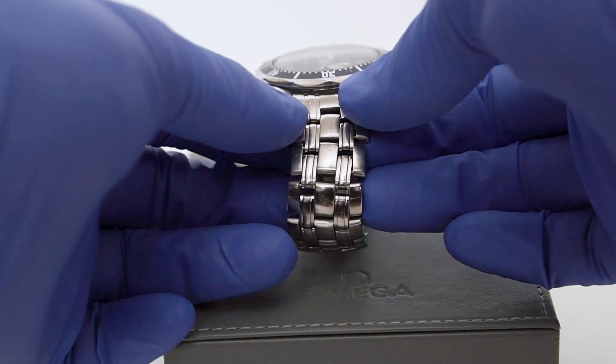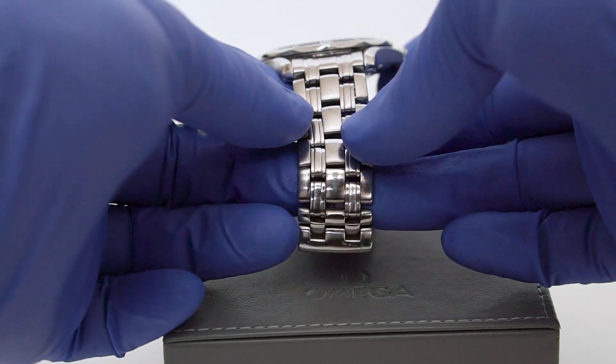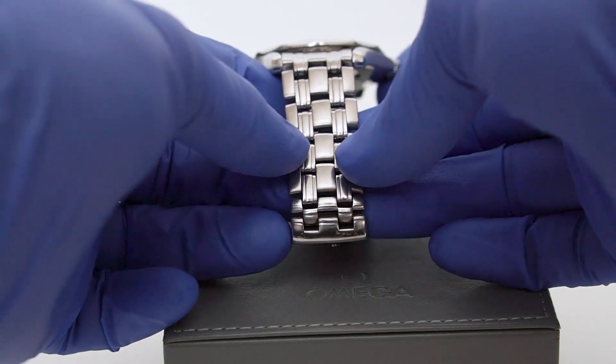The bracelet is a thing of beauty but it's not fit for purpose. The pins wear, work loose, dislodge and the watch falls off.